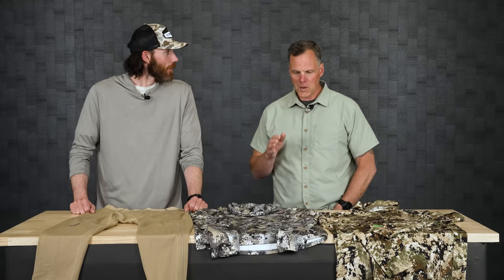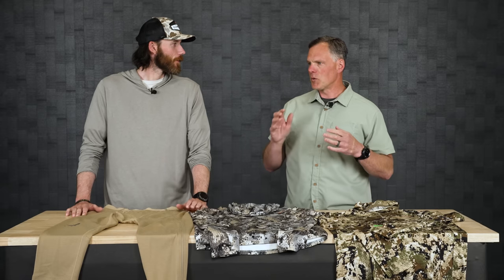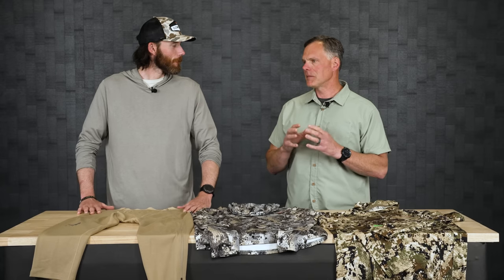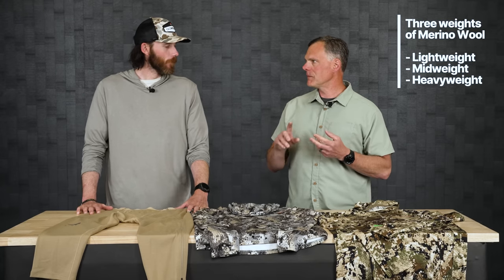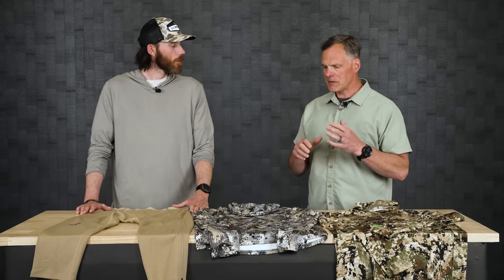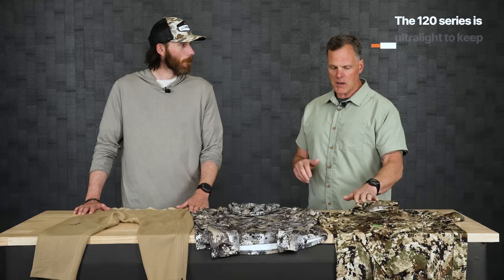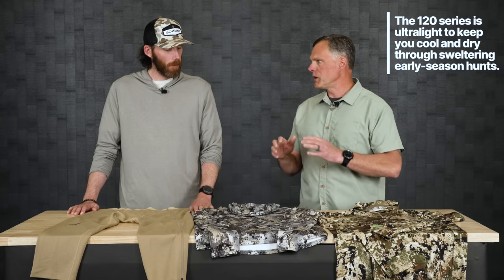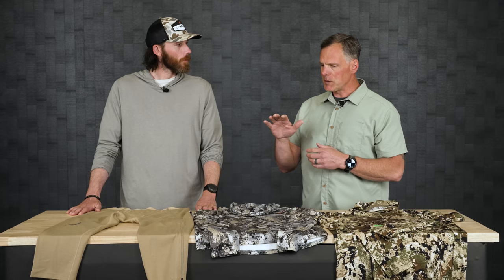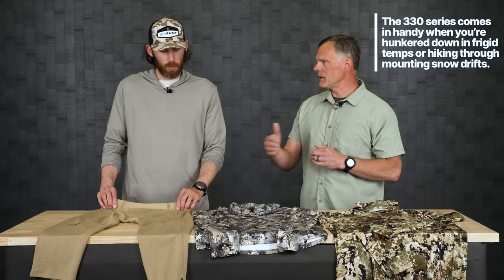What we have new for fall 2023 is Sitka's got a merino wool program. What I mean by that is we've got three weights of merino wool: a lightweight, a mid-weight, and a heavyweight - both men's and women's. The lightweight is 120 grams, the mid-weight is 220 grams, and the heavyweight is 330 grams - three very distinct weights.